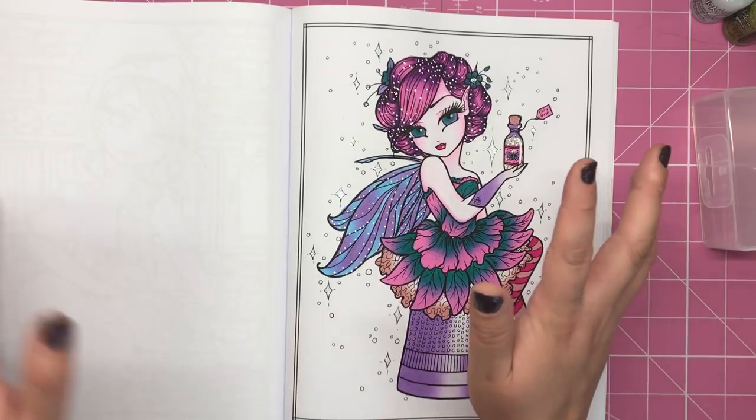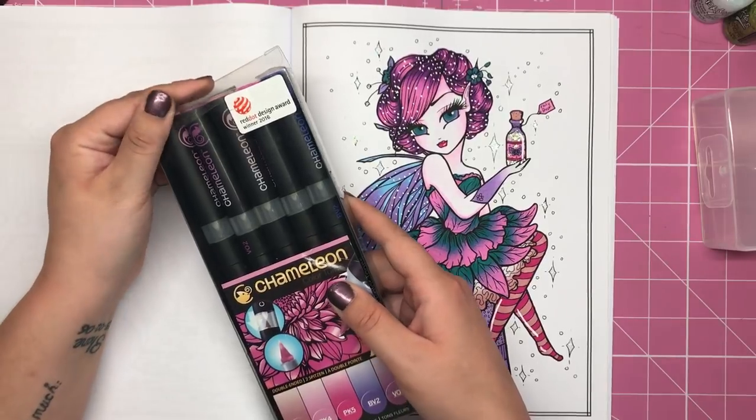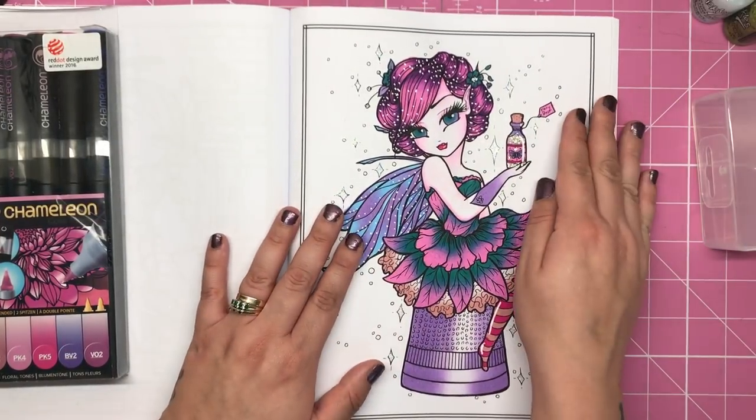If you wanted to get the whole set of 50, I know that it's well over £100 for the colour pens, which is a lot, and it is not in everybody's range. I really understand that.